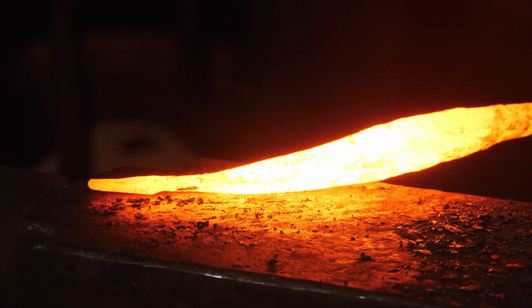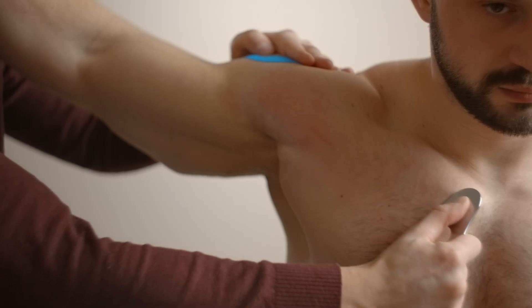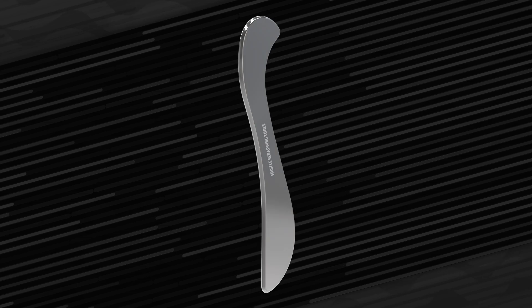Crafted from durable, forged stainless steel, this tool is built to last, making it a reliable part of your daily routine. Experience relief and recovery with every scrape. Your muscles will thank you.